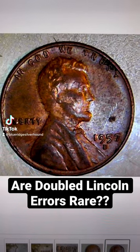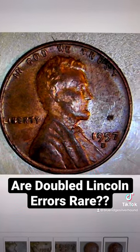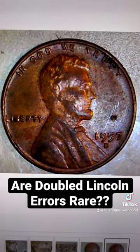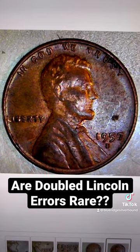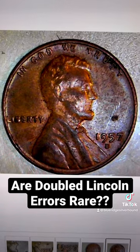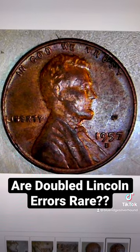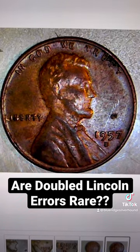Here's a coin that a lot of my viewers have found before — not just specifically this date, but you generally see a lot of these anomalies on 1950s and 1960s Lincoln cents. At first, it's going to catch you off guard. They are probably more than what they actually are.